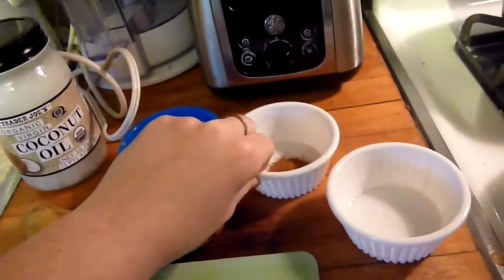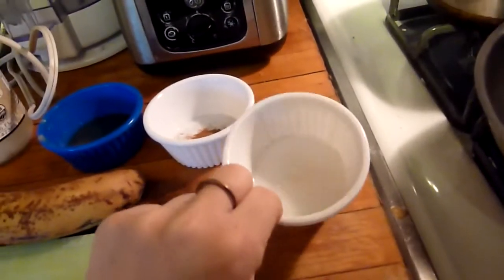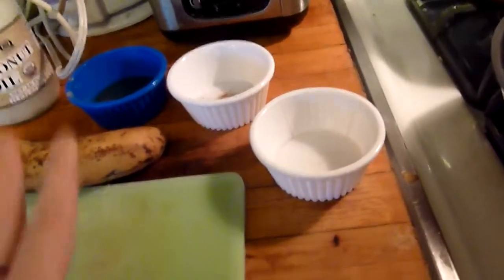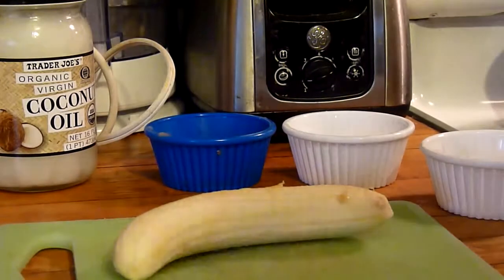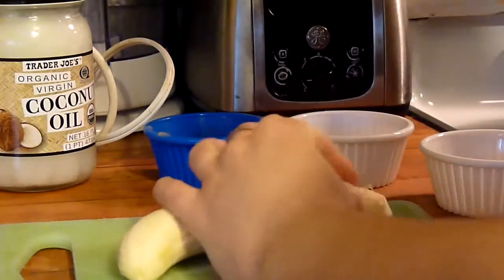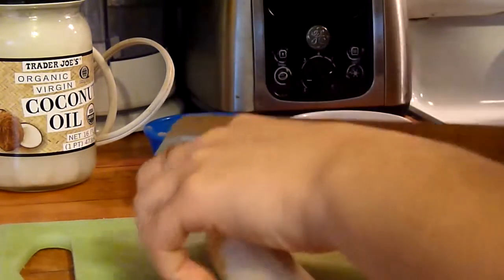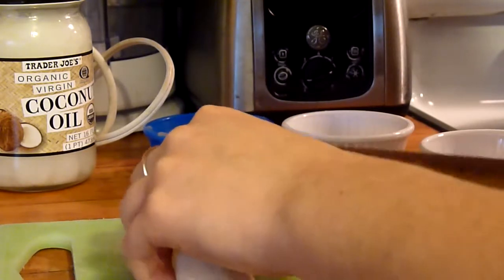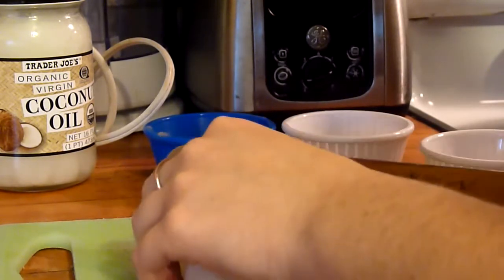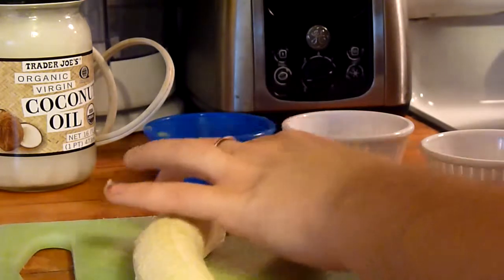of cinnamon and more for later, then just about a teaspoon and a half of water, and then coconut oil. First you want to peel your banana and then cut them in slices.